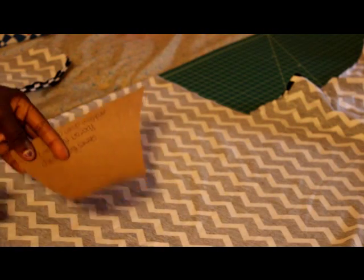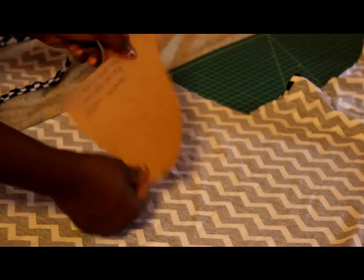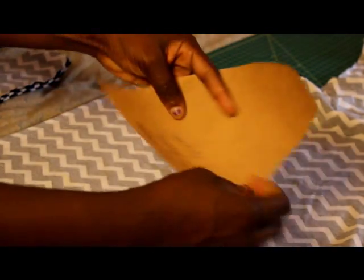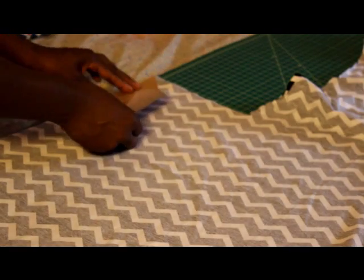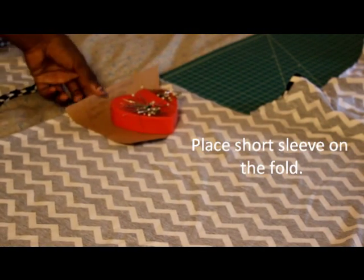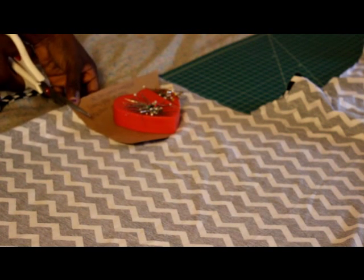Now I'm going to cut out my sleeve, and I'm going to cut it out on the fold. I already have the pattern that I made, so I'm going to put this on the fold. You can write a note to yourself on your pattern where you need to place it on the fold so that you'll remember — and that's exactly what I did. I'm going to cut that out. If you want two sleeves, you cut out two.